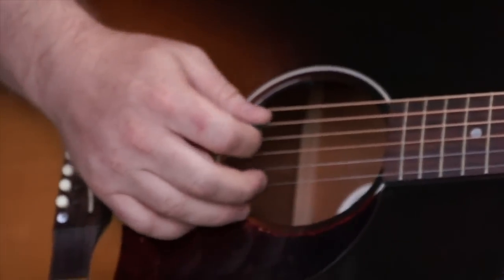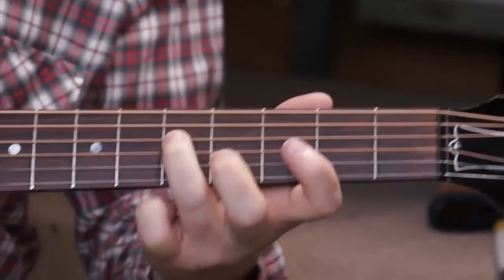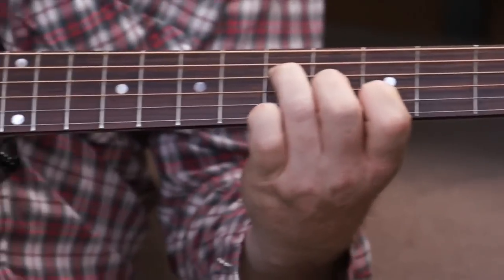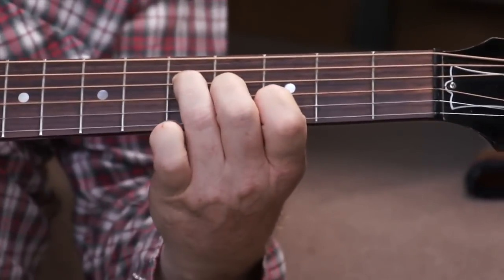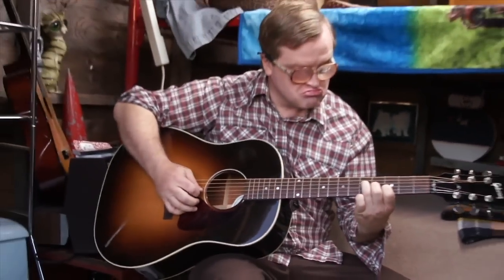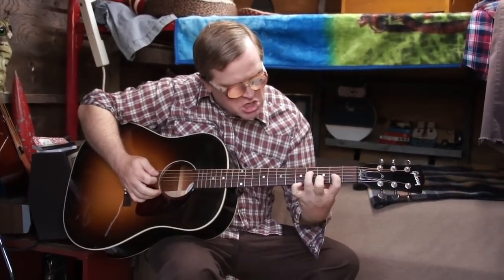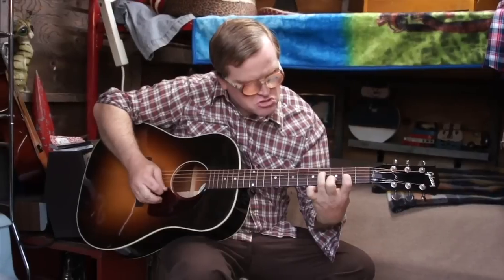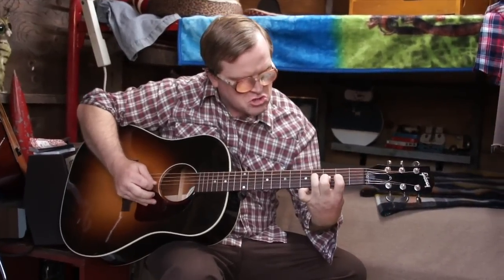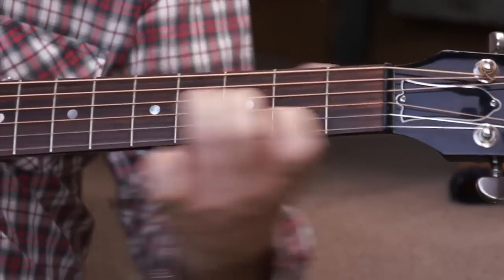Then you move into this second part which is chords. So it's just like a... you know this chord but the E string is open. So it's... You're just going down like... Then this chord's a little different — it's here, here, and here. So it's... Then it's back to this shape here, so it goes.